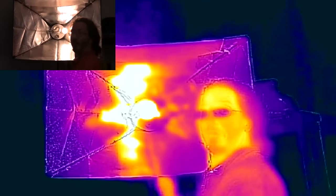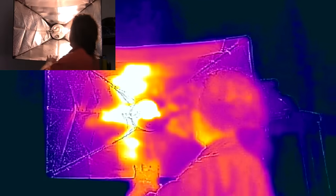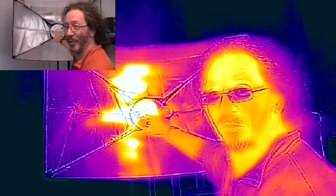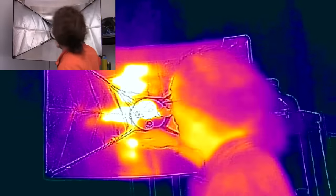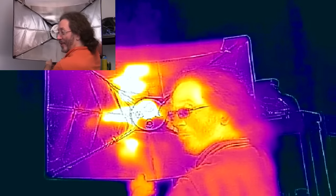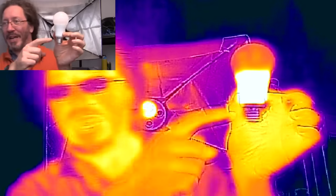When I turn them all off, the residual heat stays visible. Now that they're all off, you can really see which ones have genuinely been on. The LEDs are the interesting ones — virtually all of the heat generation in LEDs comes from somewhere else entirely.